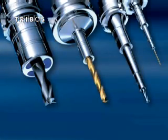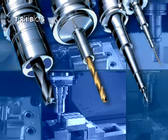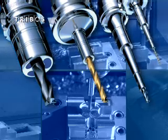Tribose polygonal clamping offers a flexible, complete program for all requirements with proven Schunk quality. Tribose R. Tribose S. Tribose SVL.